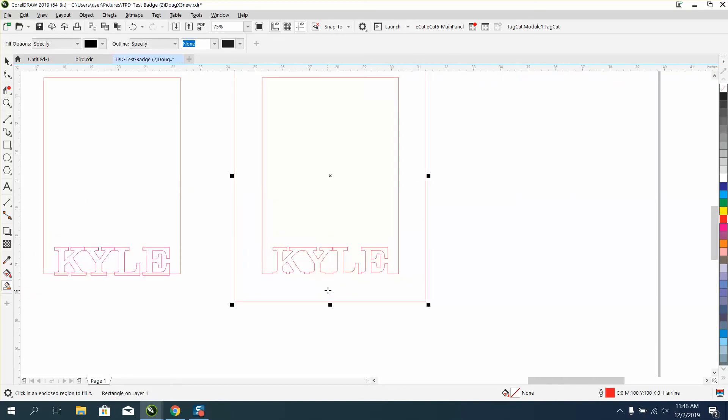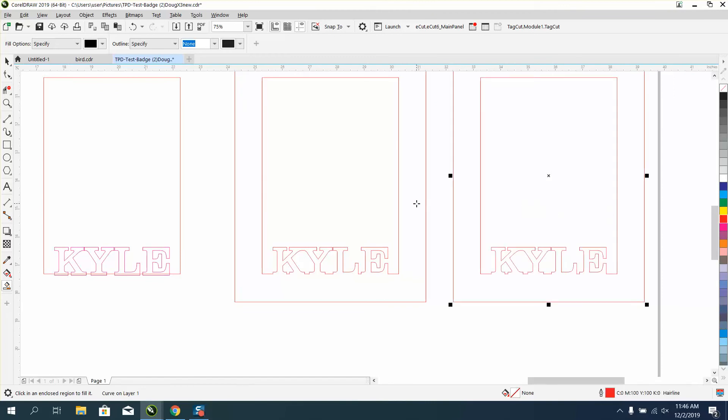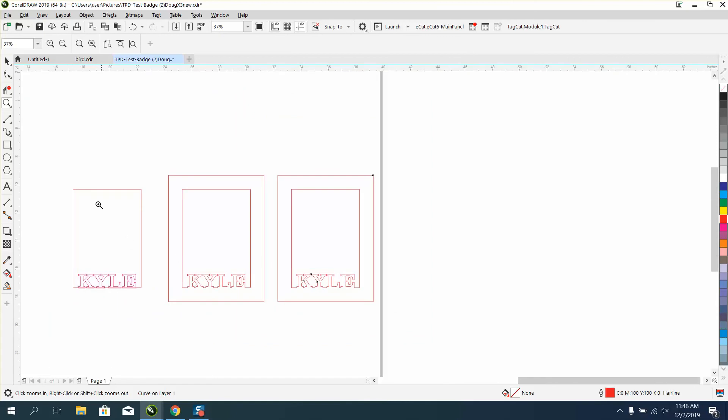Now just take your outer frame and move it over — there you have a completed object. I would safely use the Smart Fill tool again to fill all that in and move it over. Then all your nodes are connected and sealed. That's a lot easier than welding with virtual segment delete on all these lines.